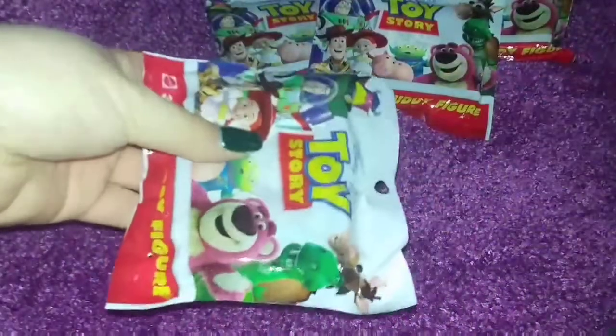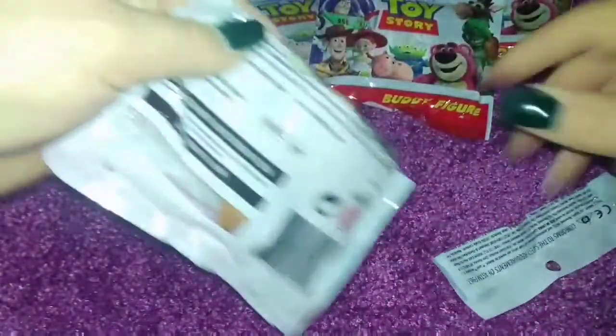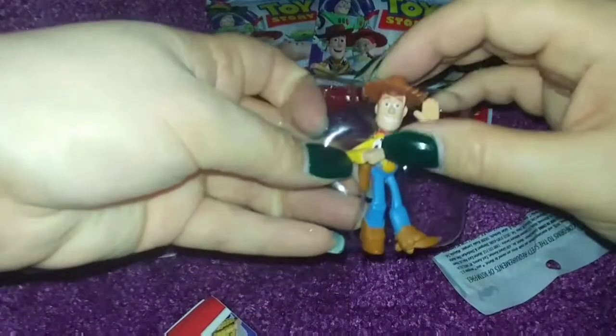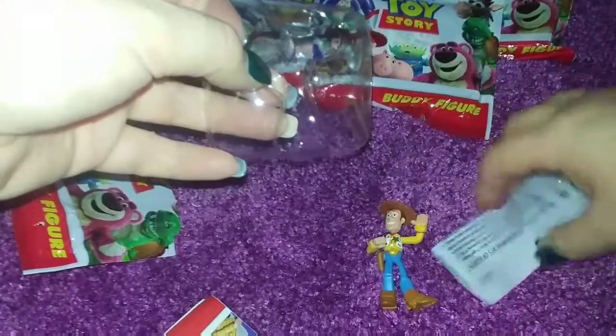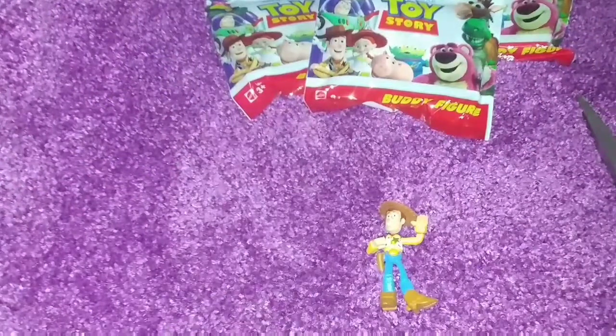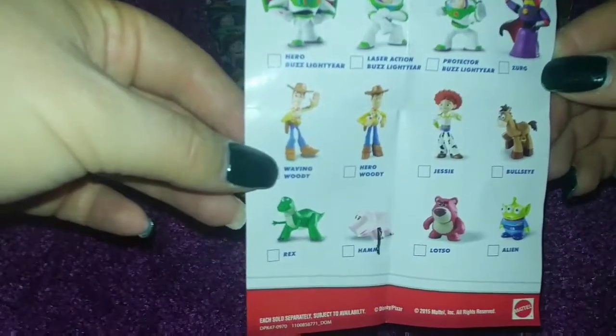So let's do our first one. I have not tried to look to see who's in here or anything, but it looks like we have — perfect — we have a Woody! Which is pretty cool because Woody is one of the main characters. He's not my favorite, but I am definitely a Buzz Lightyear fan. They actually have a few different Woodys — this one is positioned as the Waving Woody, because it does come with the names.